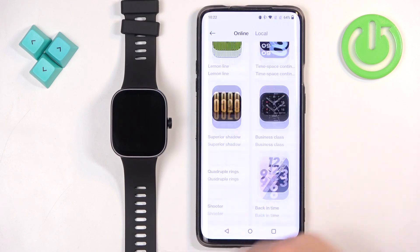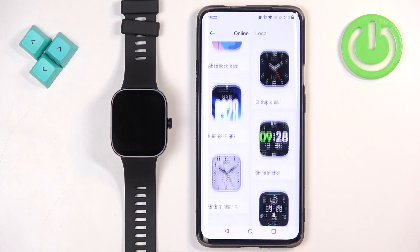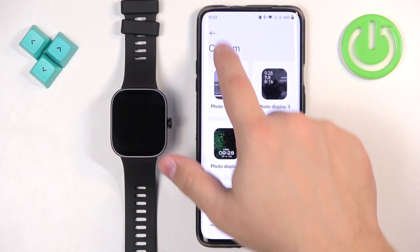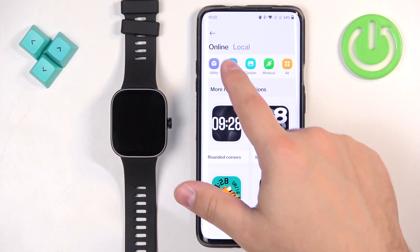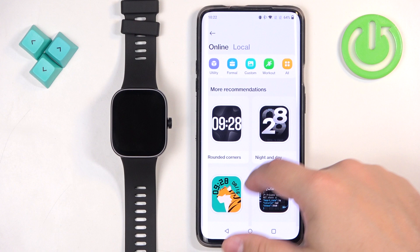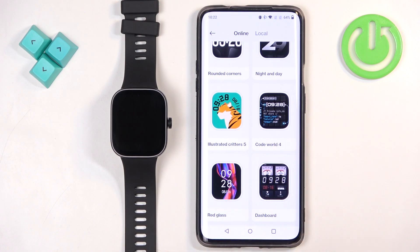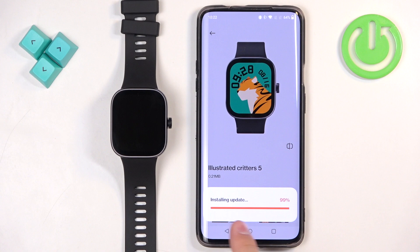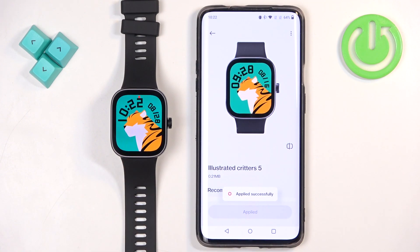Here we have different watch faces as you can see. You can also sort them by categories and other options. Find the watch face you would like to use on your watch, and once you find it, tap on it. Then tap on Apply — it's going to start installing, and after it's done it's going to be applied on your watch like this.